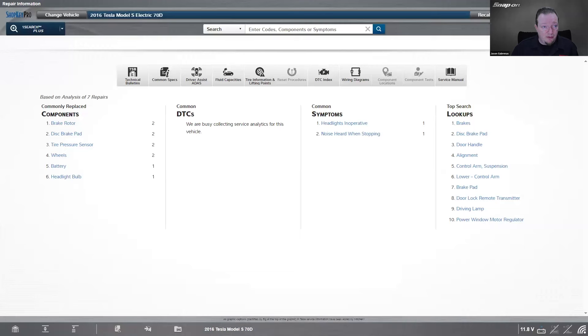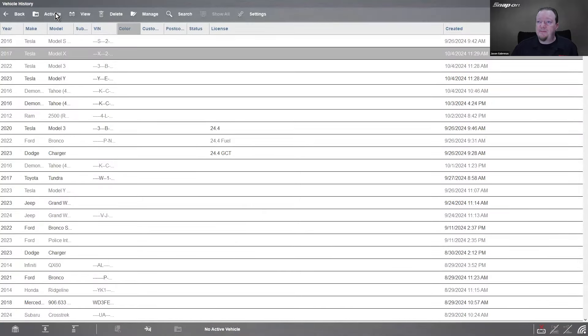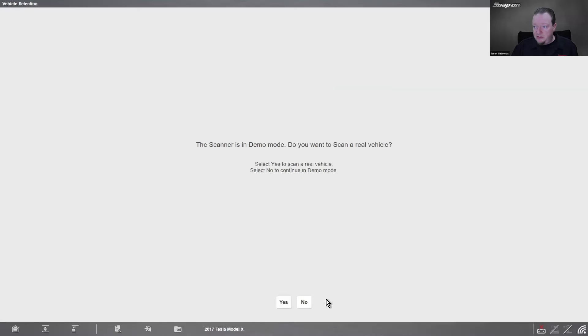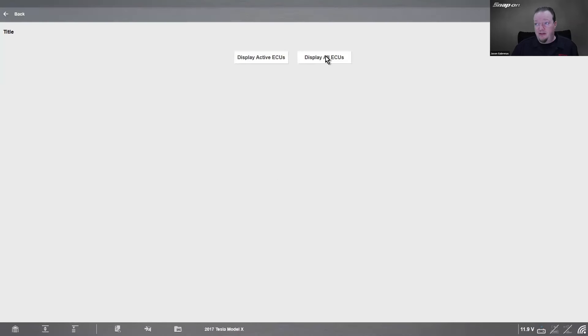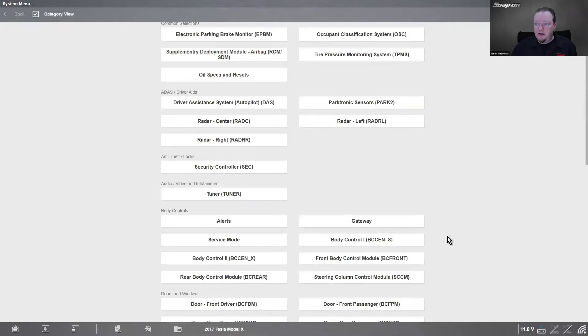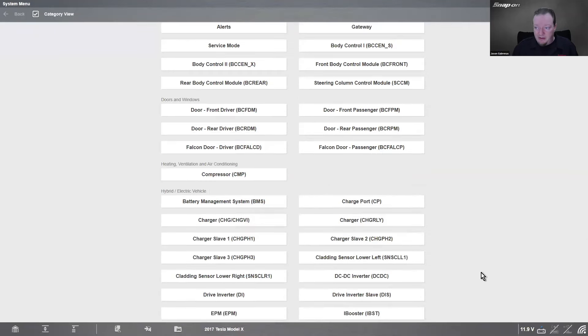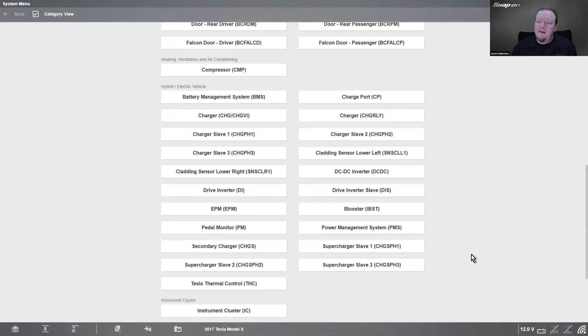It's similar to traditional diagnostics, but different enough that if you learn about it, it shouldn't be too difficult. Alright, that's the S. The Model X is going to be very, very similar, because they use the same computers for just about everything. The battery management system computer is the battery management system computer until they decide to change the hardware again.